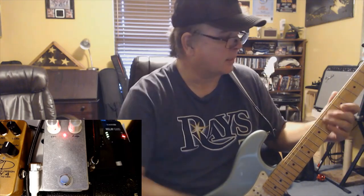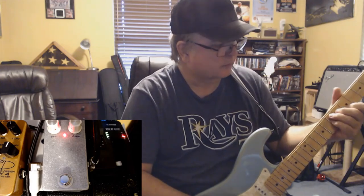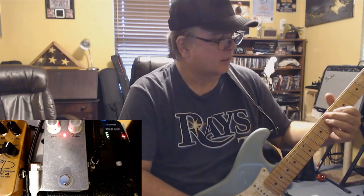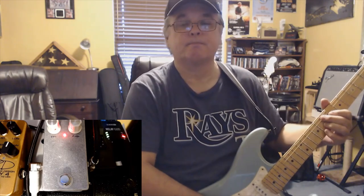There you have it. So you've got your C-shape, add the nine — you got the jimmy chord. Lots of tension on that chord.